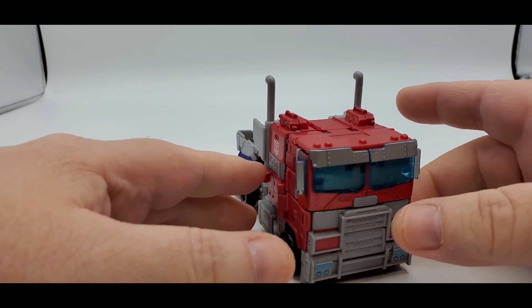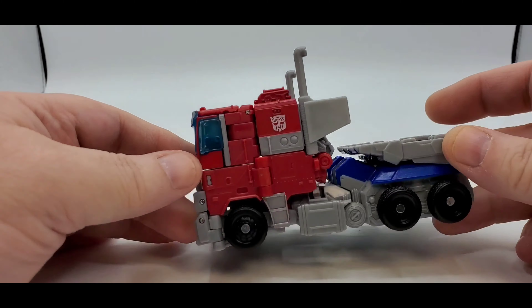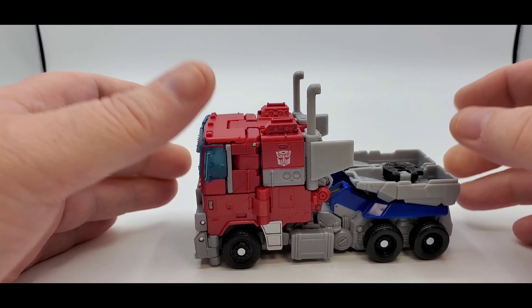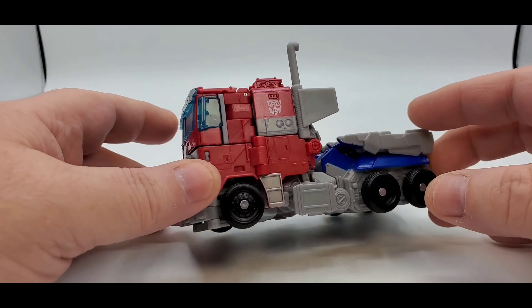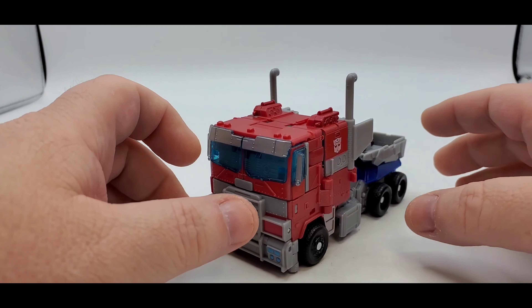Hey there, everybody! How y'all doing? Hope everybody's having a wonderful day or night. Welcome back to my channel. As always, I'm Deluxe. Let's do another freaking Transformer review because I love some freaking Transformers. Today we'll be taking a look at Rise of the Beasts — this is the mainline Optimus Prime.